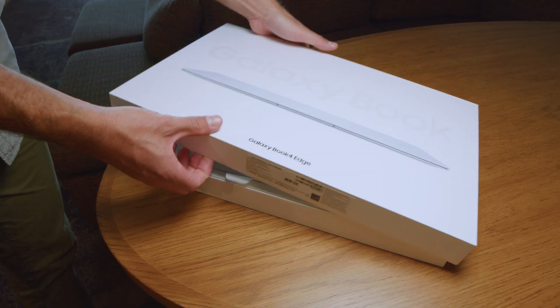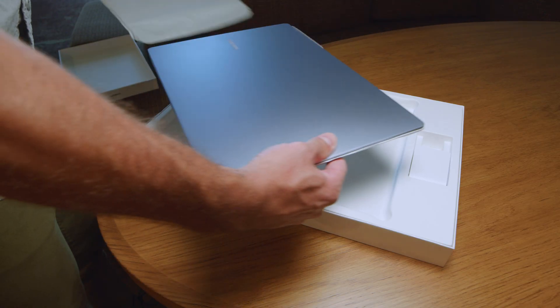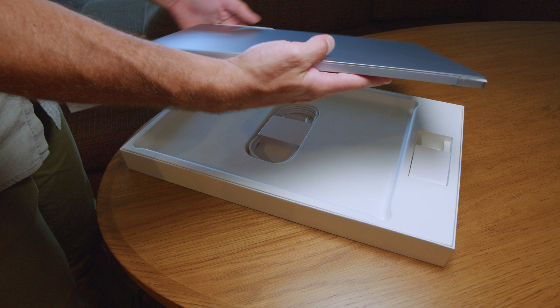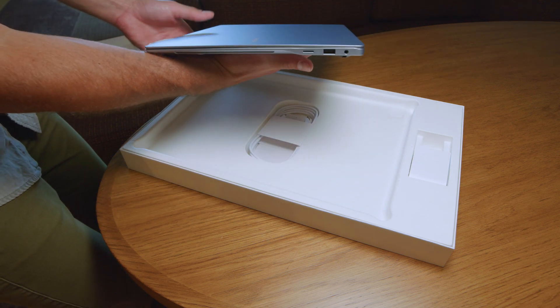This is my first look at the Samsung Galaxy Book 4 Edge. I had a chance to sit down with a product manager that helped bring this creation to life, talking through the decisions that led them to the final chassis design, components, and internals that lead to this incredible machine.